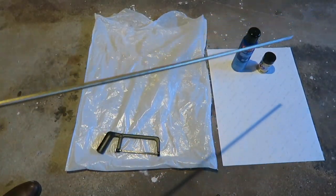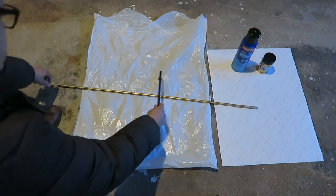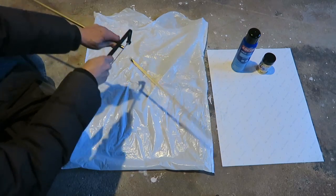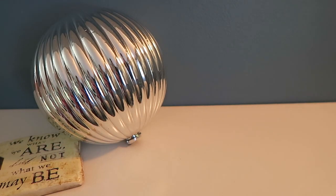Once that dried I cut this piece in half. I got this dowel — it's 3/8ths thickness and I got it from Walmart for 57 cents. I cut that almost in half and these are the ornaments that I'm using.